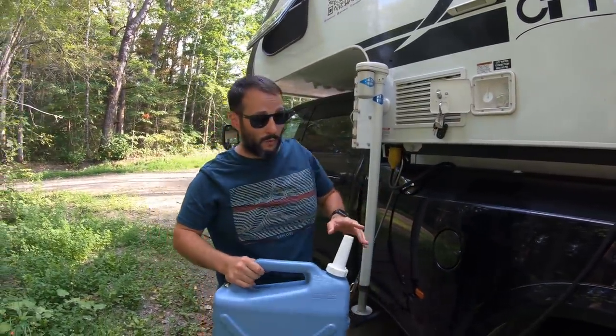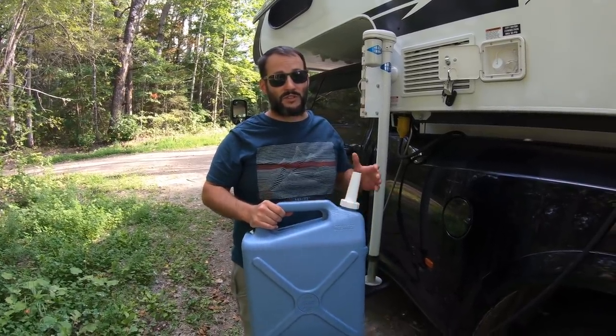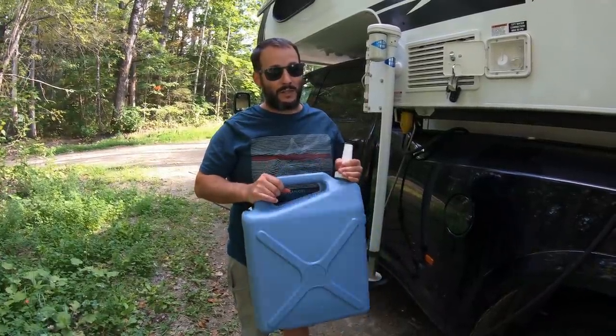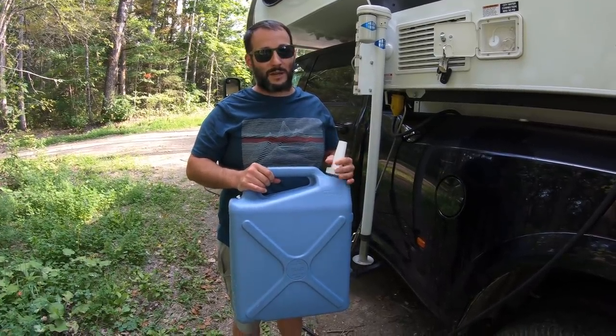Once we start running low on water, we try to only put one jug at a time in, and just in case something goes wrong, we always have something in reserve. We've sometimes forgotten to shut the pump off and that could be pretty disastrous if you're really depending on the water. Once we get down to our last two jugs, that's when we start trying to find water, because sometimes it's not easy.